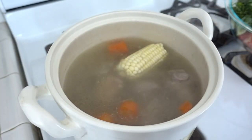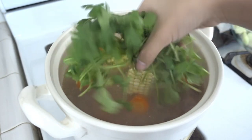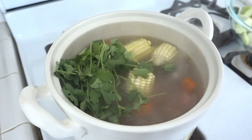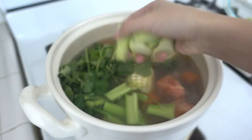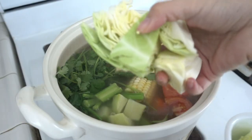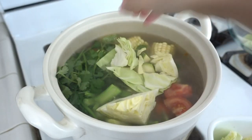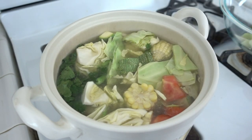Add the corn, add the tomatoes, cilantro, celery, chayote, zucchini, and cabbage.